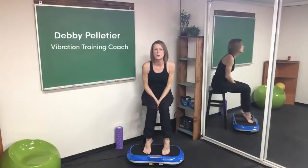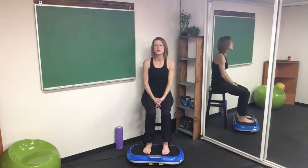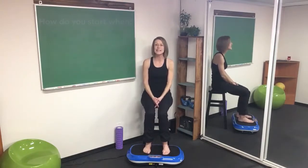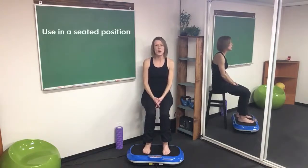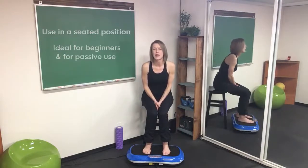Many of you have reached out to me over the last couple of days expressing that you're starting in a very bad place — not very active, can't stand for long periods. So I just wanted to do a very quick seated session, give you a few recaps, something you can just follow along and listen to.